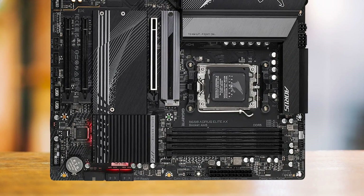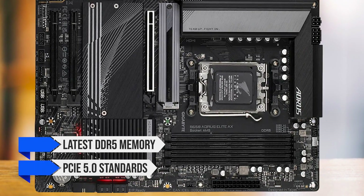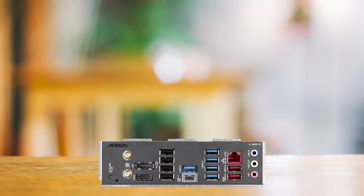For future-proofing, this board is also a wise choice. Its support for the latest DDR5 memory and PCIe 5.0 standards ensures that it will remain relevant for quite a while.